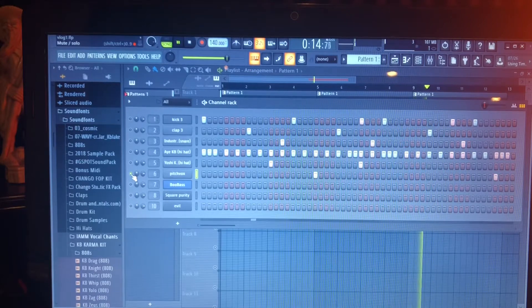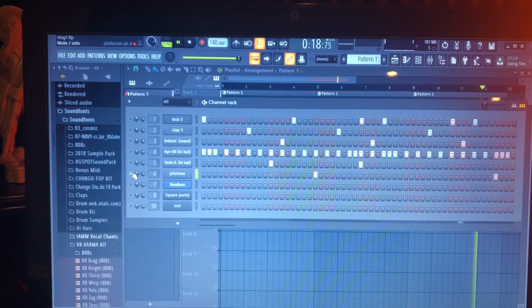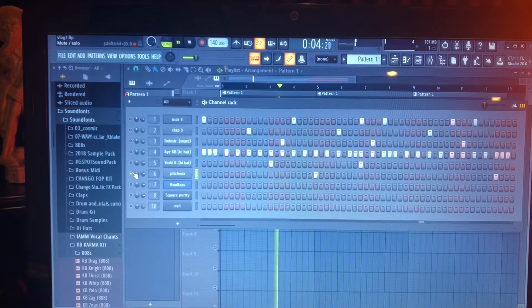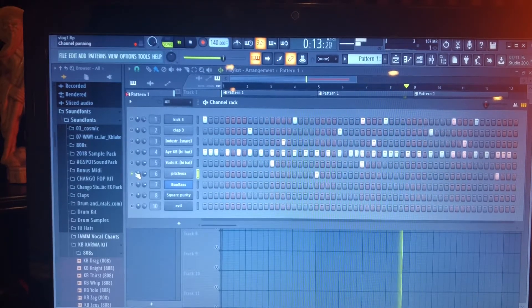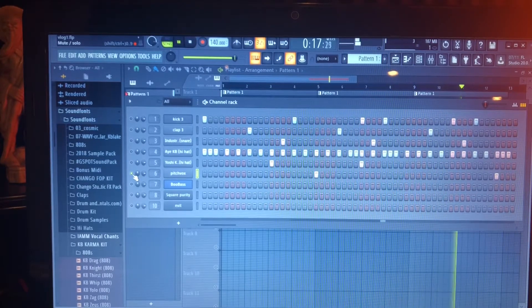This noise here was a sample out of one of these sample packs that I downloaded. I kind of use it as my tag — I usually put it in every song I make. Sometimes you can tell, sometimes you can't hear it at all; it blended in with the mix pretty well.